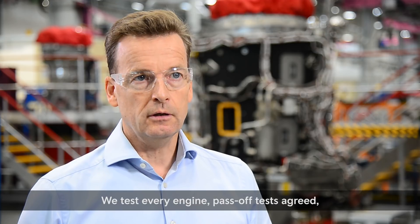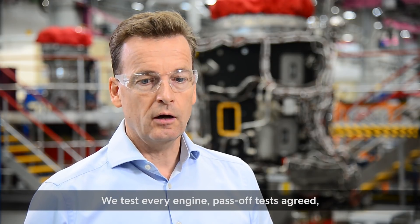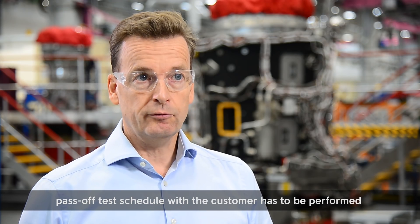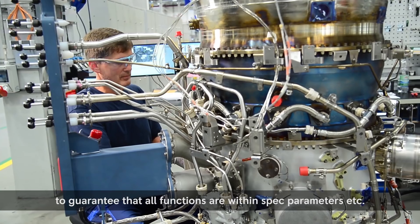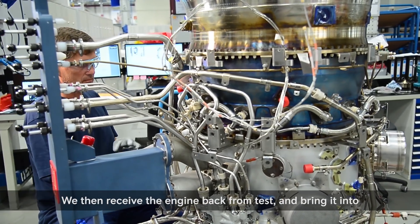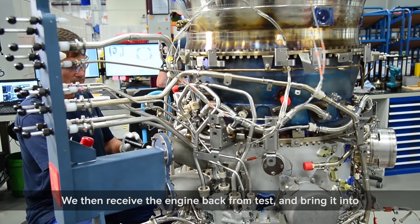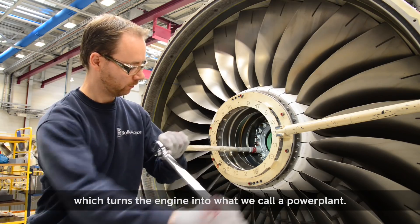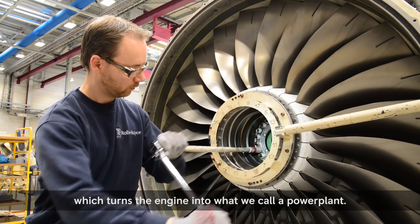We test every engine. The pass-off test schedule agreed with the customer has to be performed to guarantee that all functions are within spec parameters. We then receive the engine back from test and bring it into the CDC for potting, which turns the engine into what we call a power plant.